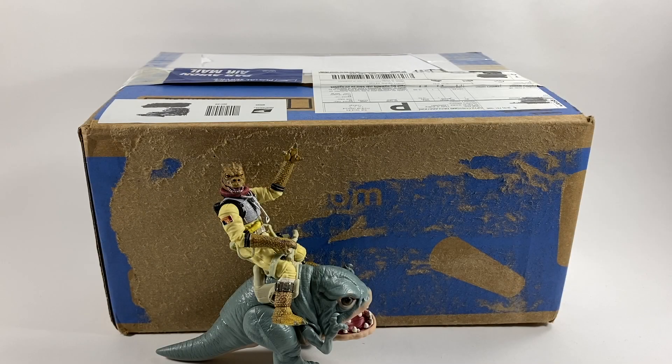Hi there Star Wars Collectors and welcome to another Bossk's Bounty video. In this video we're going to be doing a Star Wars unboxing — this very box here which I've been waiting quite a while to arrive and it is finally here. Thank the Lord, and you guys are going to love what is inside, believe me.